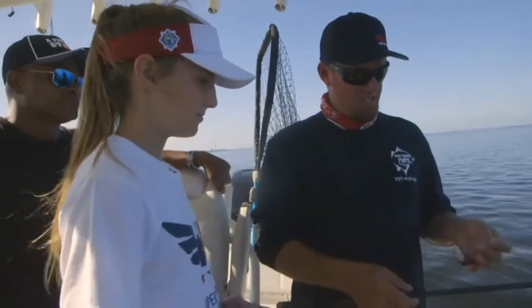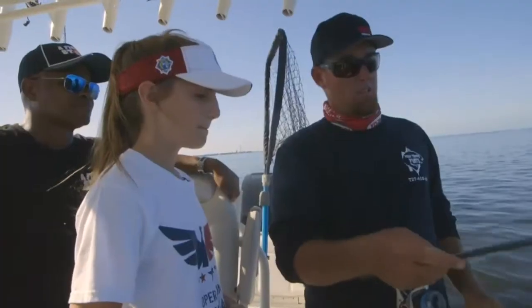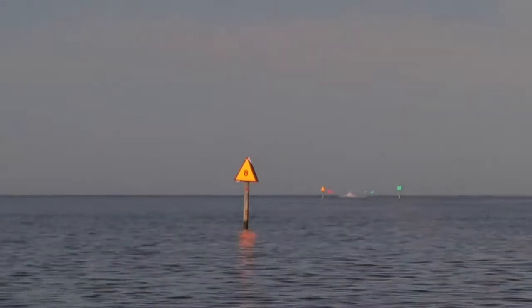So what we're going to do here, Ms. Gracie, is we're using some live pilchards under a cork. We've got a rock bar up here, a rock jetty. A bunch of big trout just moved on there.